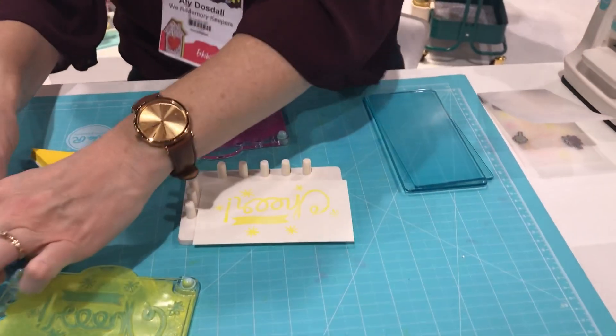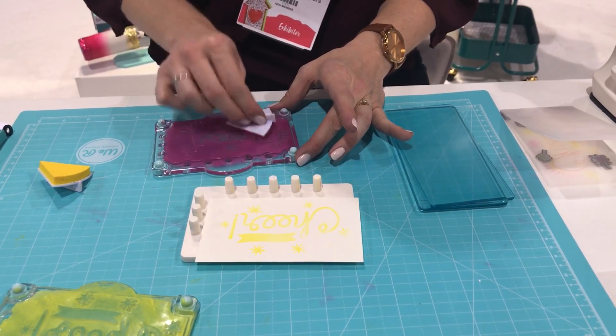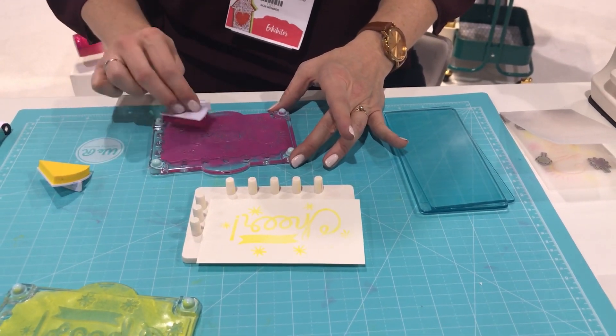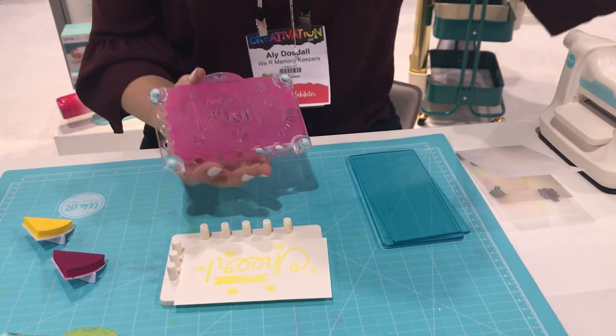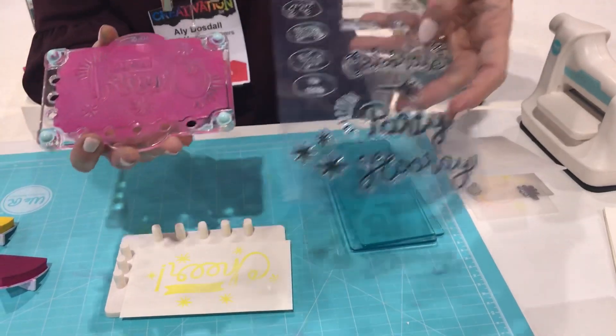Once we've got our lighter color, we're going to go on to the darker color — this is our second layer. We're going to add a little shadowing and a few more accents. What's really nice is this also has interchangeable sentiments, so you can pull that little birthday stamp out and insert different stamps in if you want to change up your sentiment.